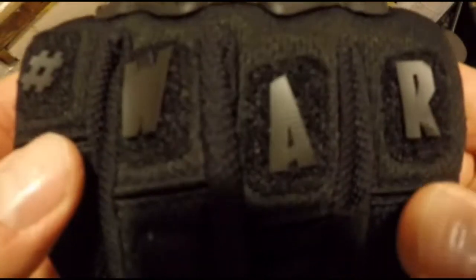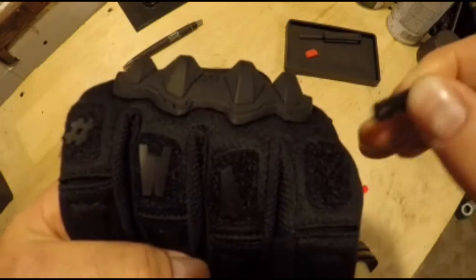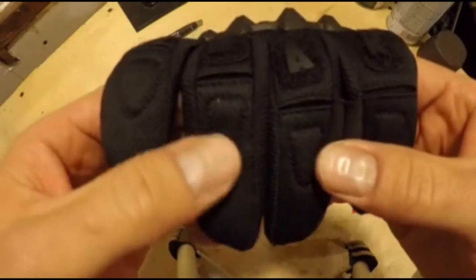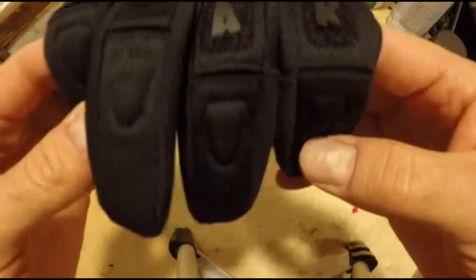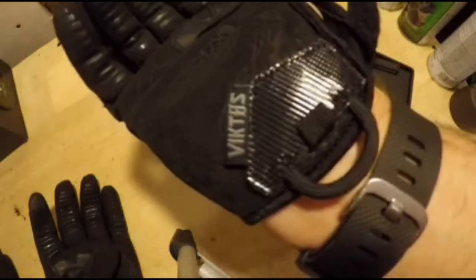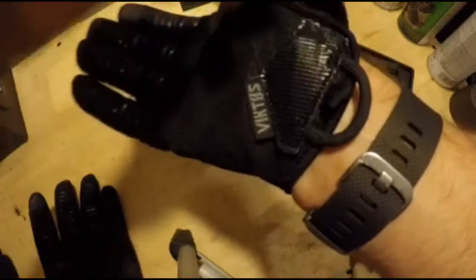Moving forward on the first knuckle, you have Velcro stitched on for the Miralphabet, which comes with the hashtag war-torn letters already on it, but you could replace those with other letters to make the glove say something else. Moving forward, you can see padding stitched in on the second knuckle to protect the backs of your fingers — just enough to provide adequate protection without adding unnecessary bulk. One of the things I'm most happy with is how robust and heavy-duty this Velcro is. By comparison to my original mechanics gloves, this is much heavier-duty and should last for a lot more opens and closures before wearing out.